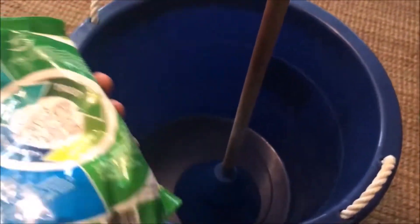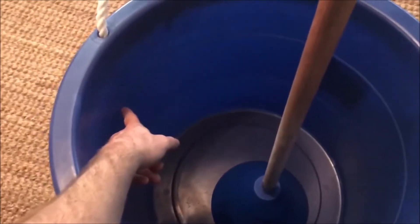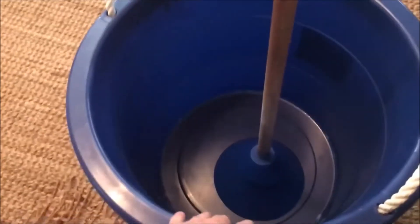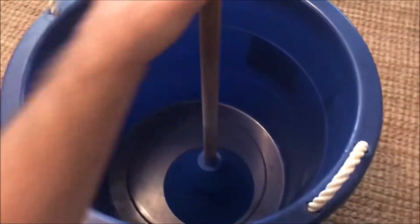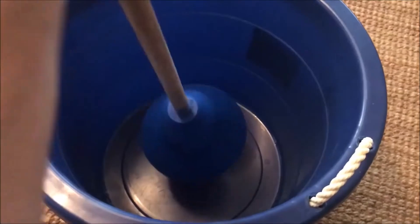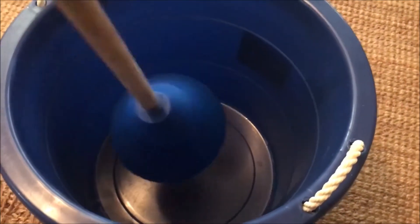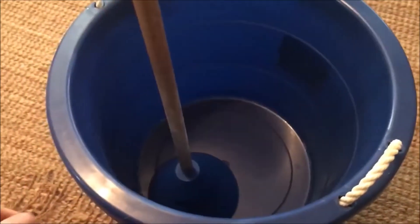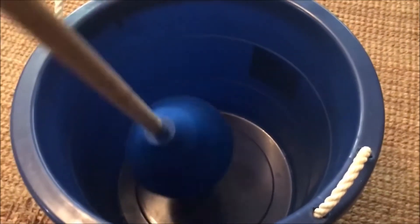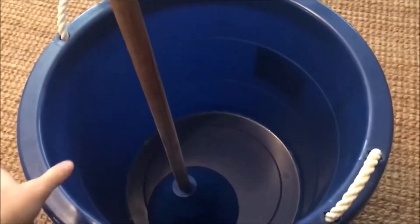I fill this bucket about halfway with hot water, put in two scoops of powder, and dissolve it. Then I add my clothes and move the mobile washer up and down for about five to ten minutes. I put it down, come back in 20 minutes, and do it for another five minutes. Then I drain the bucket, wring the clothing out, and throw them in the drying machine.